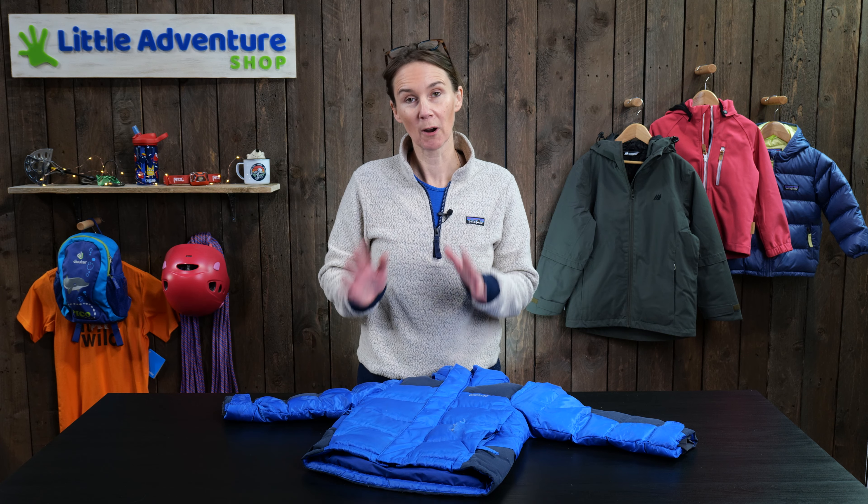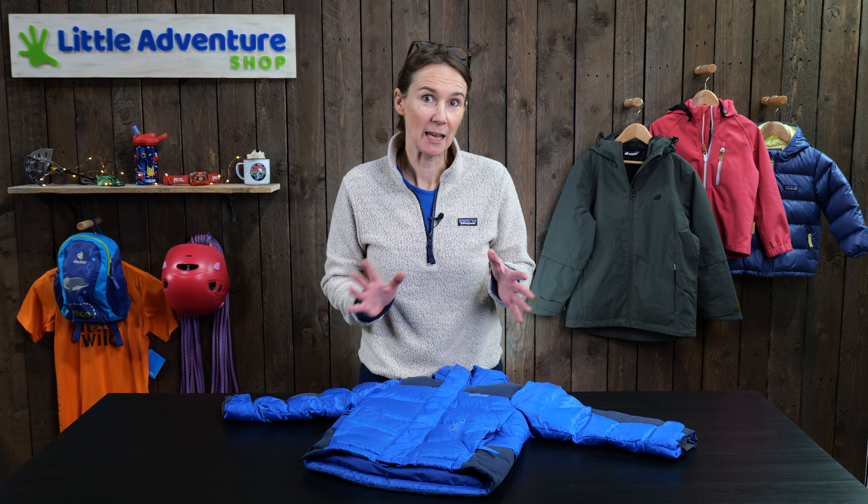Hi, I'm Rebecca from Little Adventure Shop and today I'm going to show you four ways to repair your down jacket. We're going to go right from an emergency repair to get you off the trail through to a semi-invisible, almost professional repair.